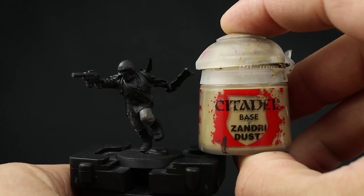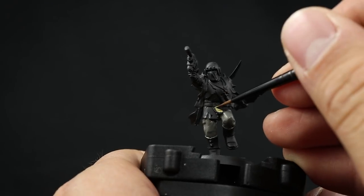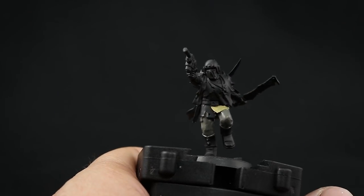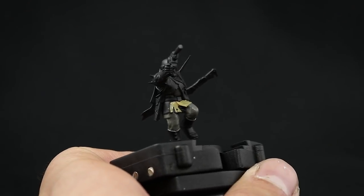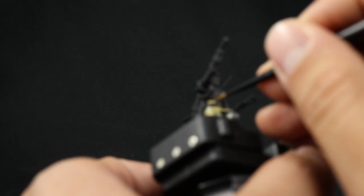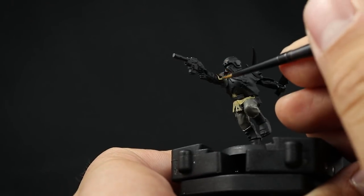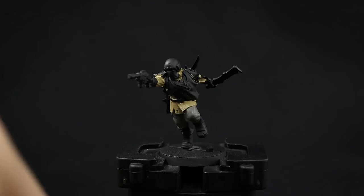Once the pants are done, I'm going to use Zandri Dust to paint the rest of the uniform, which is pretty much just the trench coat he's wearing. This is a yellowish brown that looks very good. It's going to take at least two coats since we're covering over black. Make sure to thin down these colors a little bit so they flow and don't leave any marks or dry paint on the model — give it one coat, let it dry, then come back for a second coat.